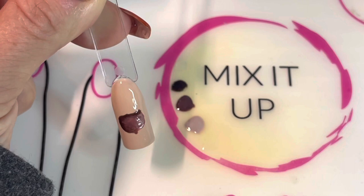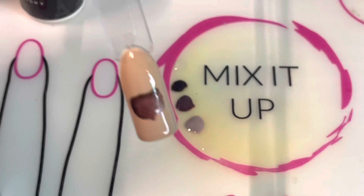Just clean up any little areas here that you want, and then go ahead and cure in your Gel Moment lamp for 45 seconds.